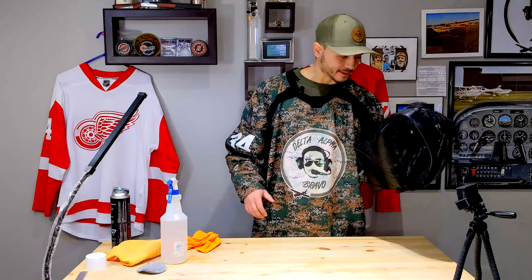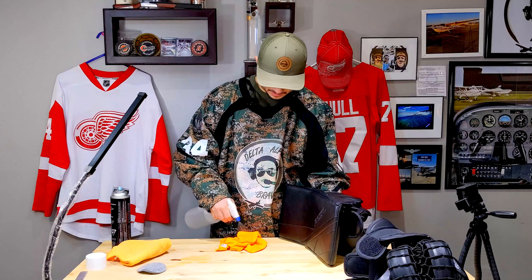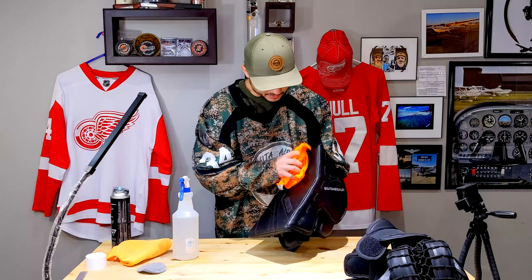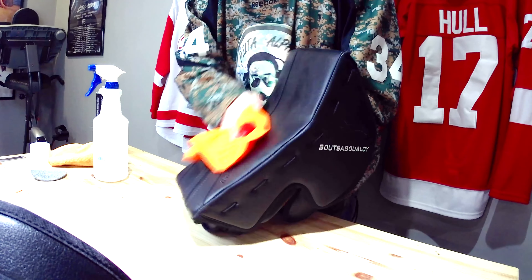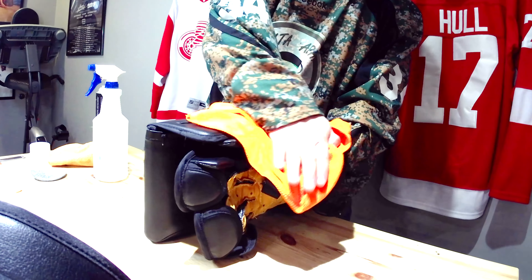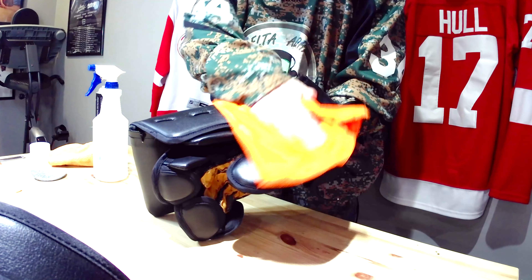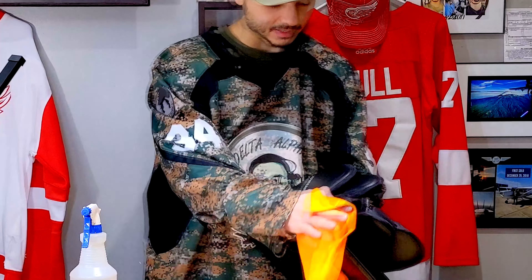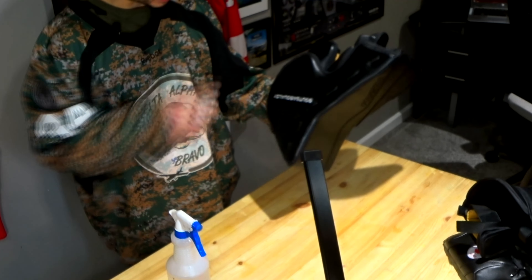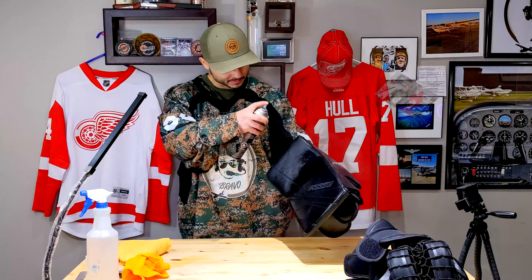Let's do the blocker — same thing, wipe it down first. I always put the alcohol on the rag instead of directly onto the equipment to prevent any possible damage. On my white pads, the colors can come off on the rag if I spray alcohol directly on them and let it sit, so it's just a good habit. Then shake and spray, going past the edge like you would with spray paint. That looks good.